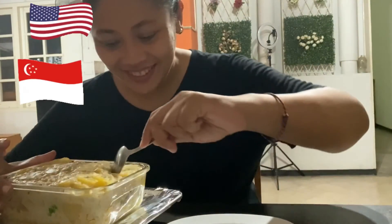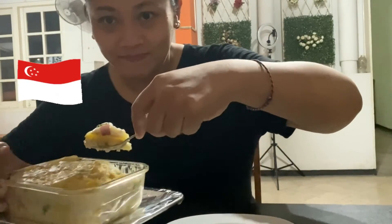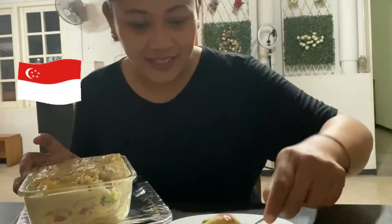It's done! Can't wait to taste it. I'll take two or three tablespoons — is it enough? I don't think so, I want some more!